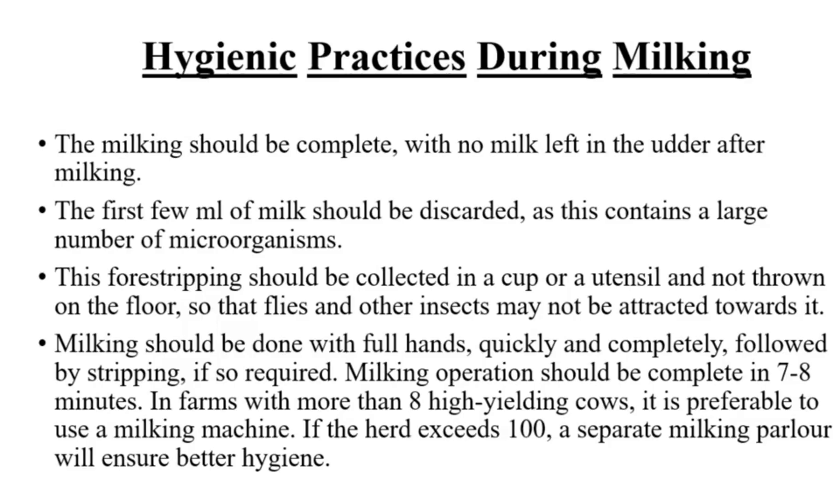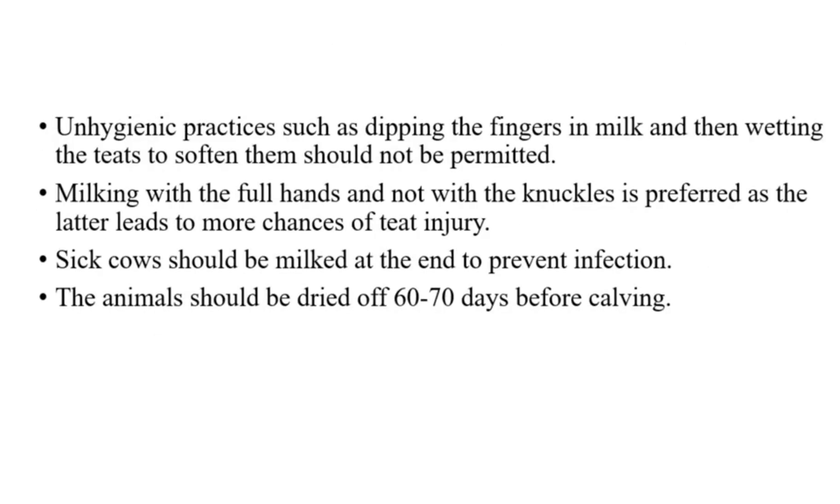The milking operation should be complete in 7–8 minutes. In farms with more than 8 high-yielding cows, it is preferable to use a milking machine. If the herd exceeds 100, a separate milking parlor will ensure better hygiene. Unhygienic practices, such as dipping the fingers in milk and then wetting the teats to soften them, should not be permitted. Milking with the full hands and not with the knuckles is preferred, as the latter leads to more chances of teat injury.